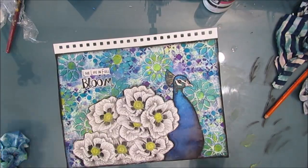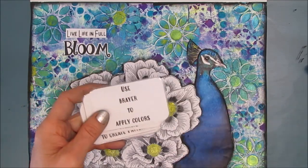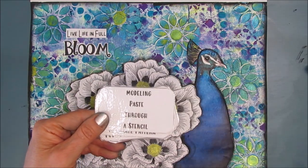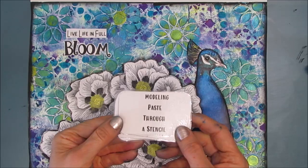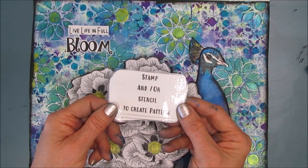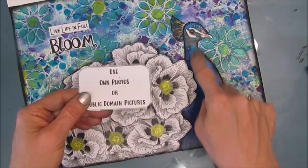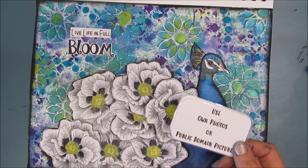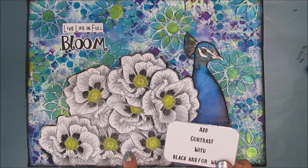I'm absolutely loving this page and I hope you do too. So remember, I dealt myself ten prompt and process cards and used five of them. I brayered the beginning colors, used the stencil butters instead of modeling paste through a stencil pushing it through with my finger, added more stenciling, used my own photo of the peacock and cut out the head, and added contrast with black and white by using a stamped image.